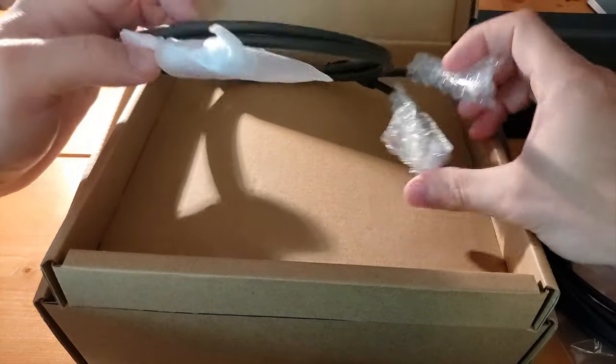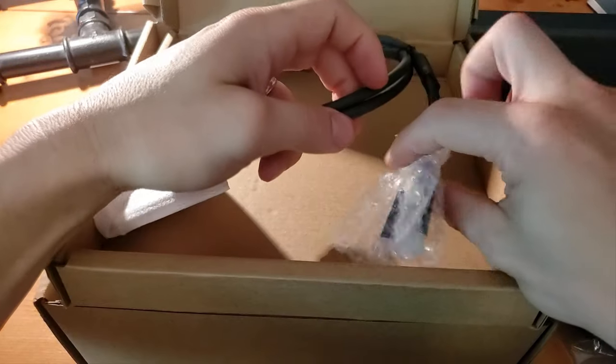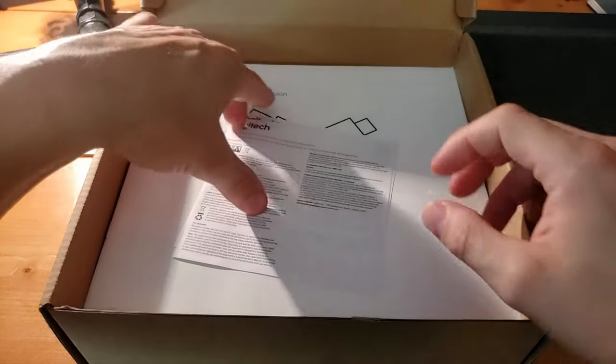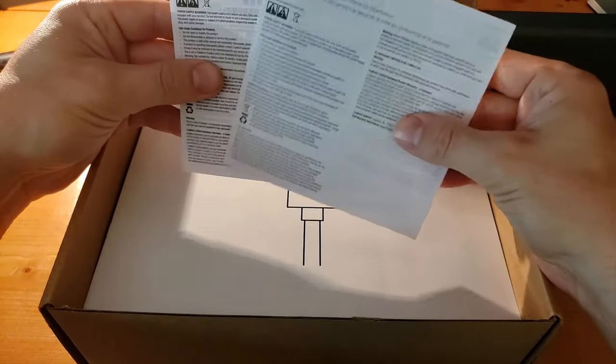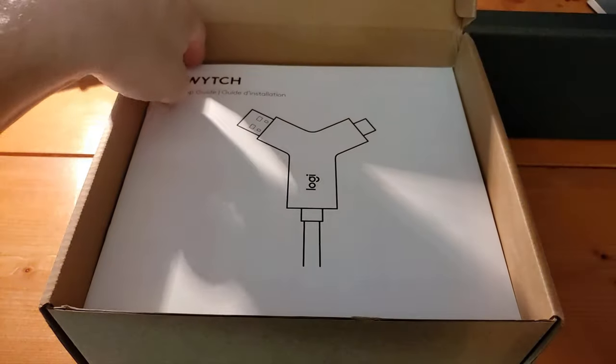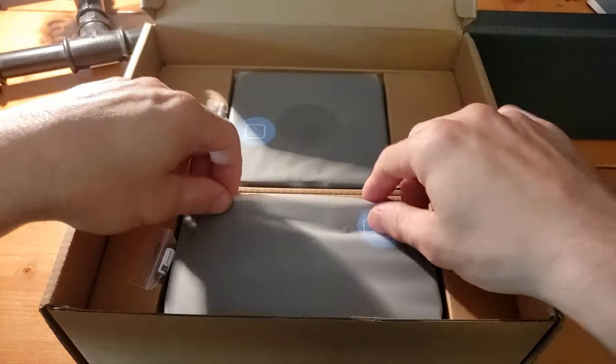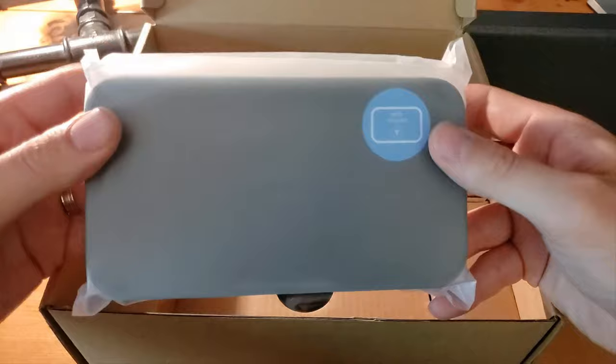That end has connections that will go into the hub underneath the table. Moving the cables out of the way, we've got all your documentation and safety material, and then setup guides sitting right on top.